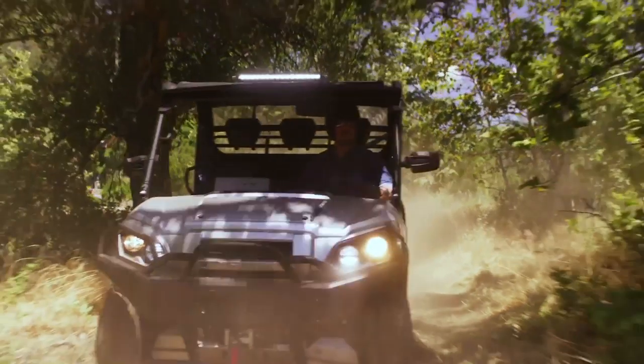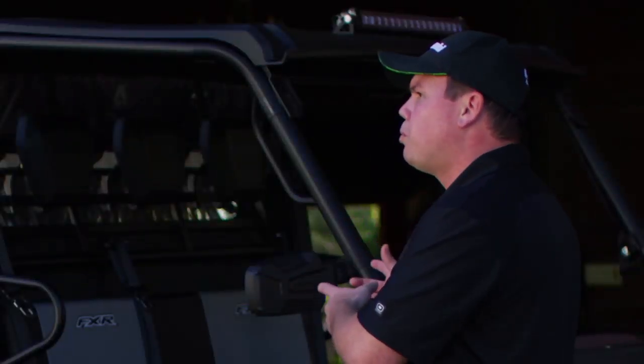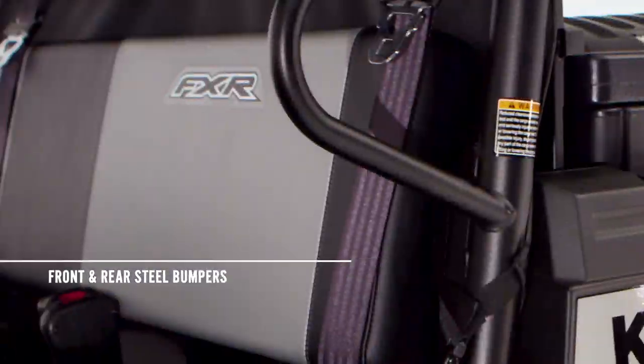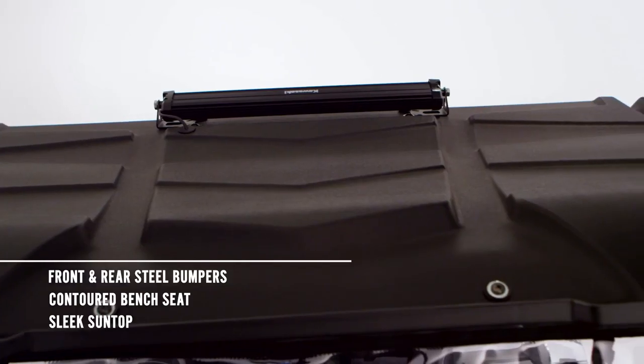It's more compact compared to other Mule Pro models but it's still full size, meaning it looks good and maneuvers great. Not only that, the Mule Pro FXR has front and rear steel bumpers, a contoured two-tone bench seat with logos, a two-tone dash, and an aggressively designed sun top. Absolutely, this is one good-looking machine.